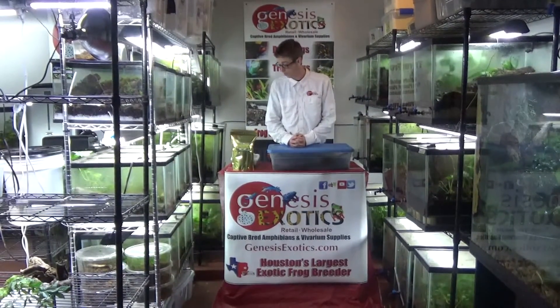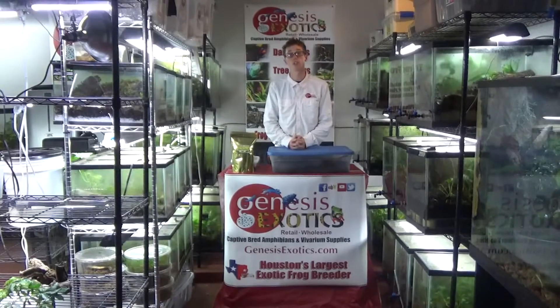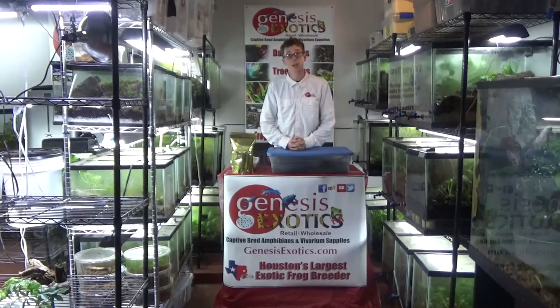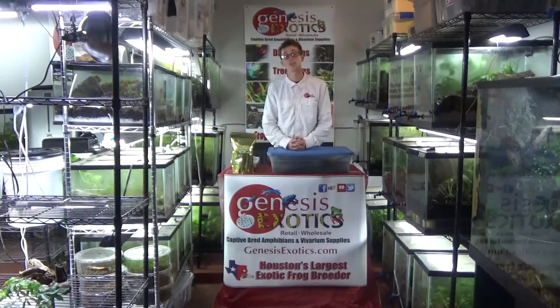Again, we are Genesis Exotics, and we are pleased to offer the largest variety of springtails and isopods on the internet. With a live arrival guarantee, please visit us at www.genesisexotics.com.